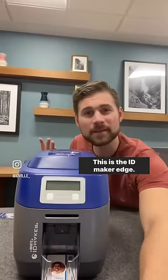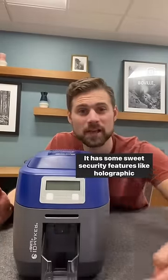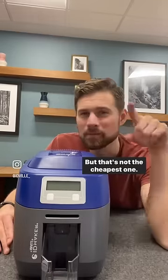This is the ID Maker Edge. It's got beautiful print quality, it has some sweet security features like holographic overlays, and it even does dual-sided printing. But that's not the cheapest one.